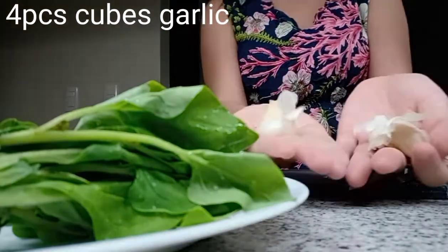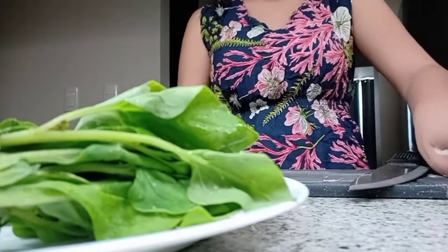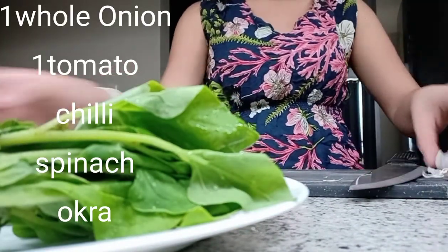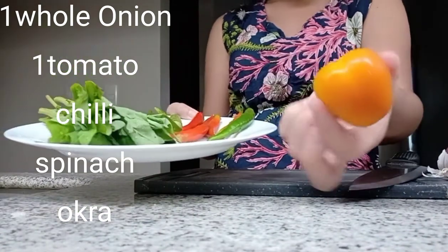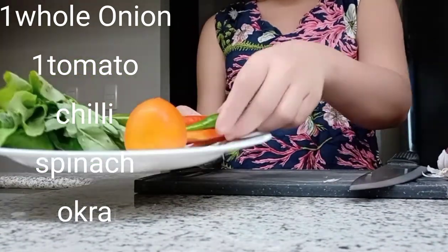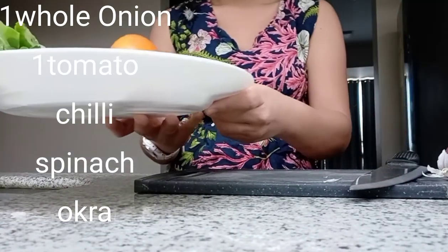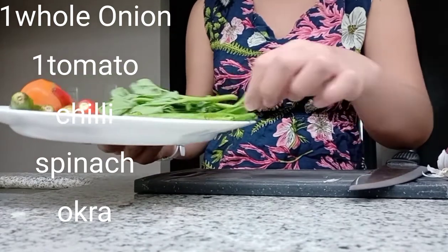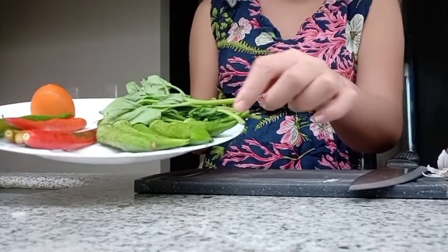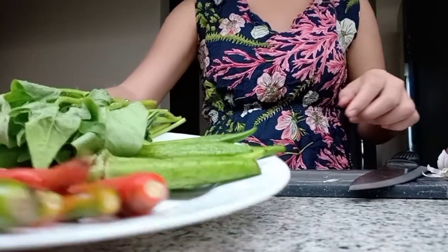Now, the ingredients: garlic — 4 garlic, 1 onion, 1 tomato, and also chili. If you want chili, you can add. If you don't want, you can skip. I put also okra, and this one is spinach.